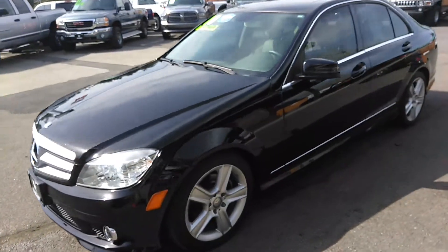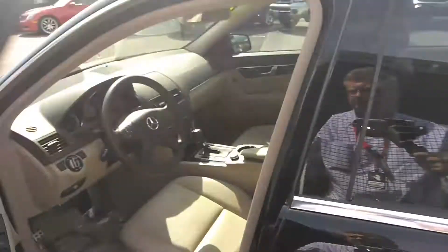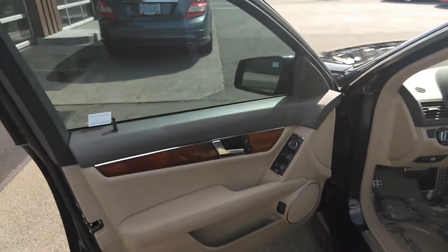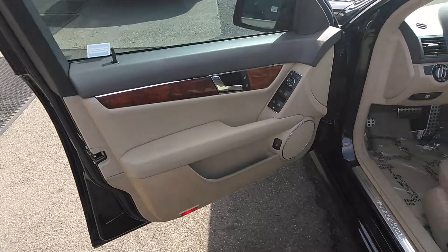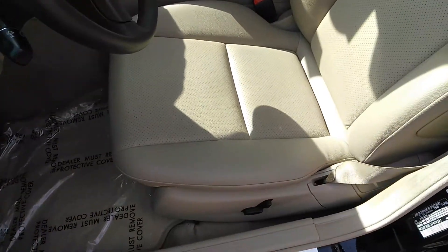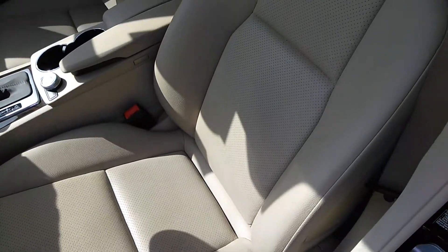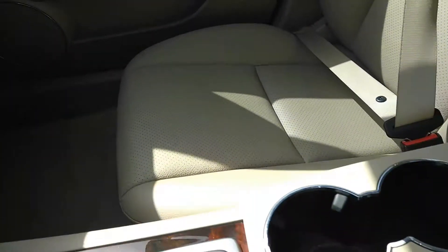Let's get to the inside condition. You can see power windows, power locks, power seats. Let's get the condition of the leather — no tears, rips, or stains. Leather's in great condition.